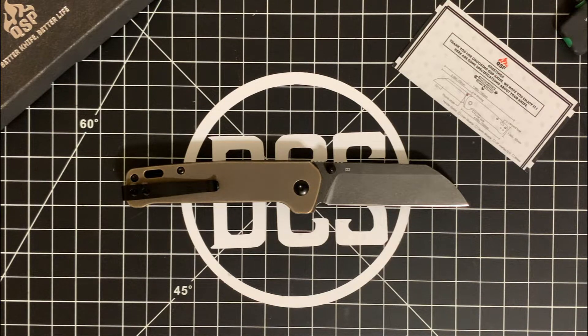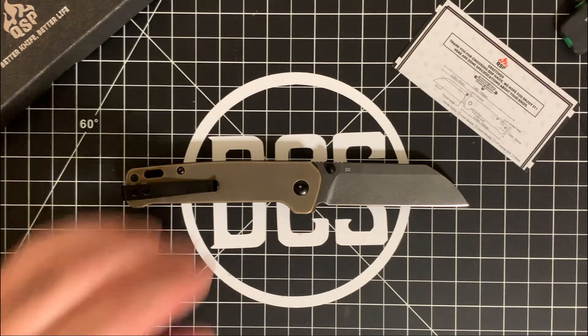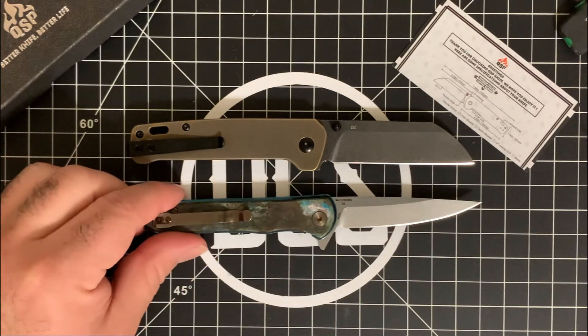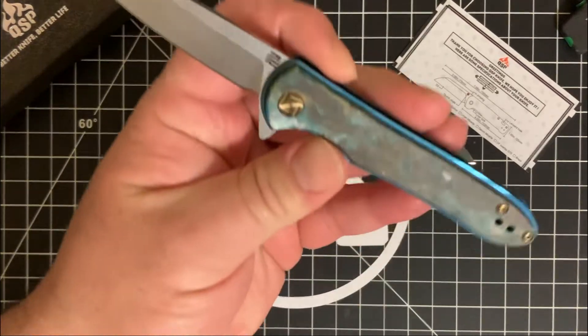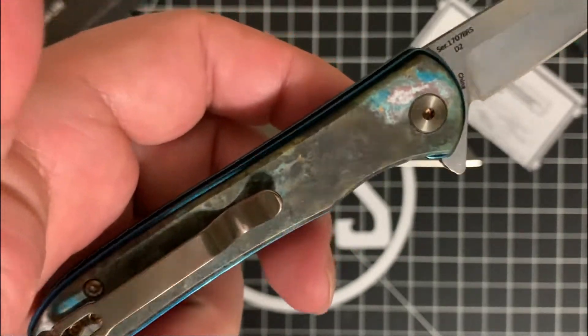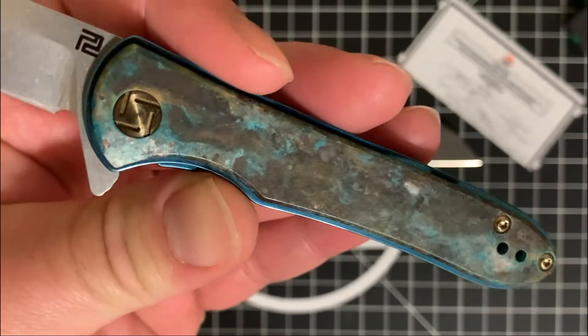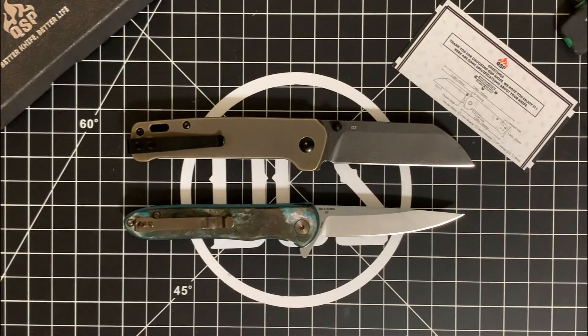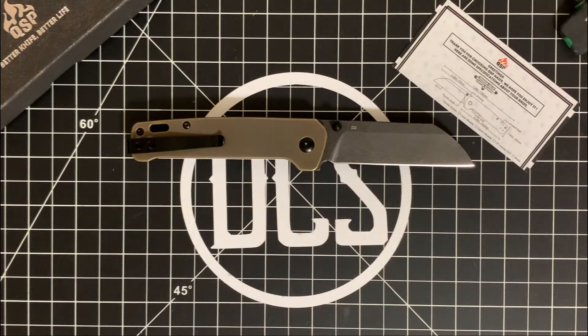One huge plus here: I really like the brass scales because you can do all manner of mods to them. For example, I have another knife with brass scales that I sent to my buddy BJ Hill — he has a YouTube channel and is also a knife modder. He took my Artisan Mini Shark and turned it into something with a shipwrecked patina. He put a matte clear coat over it and it turned out so nice — I think that kind of patina would look awesome on these scales too.